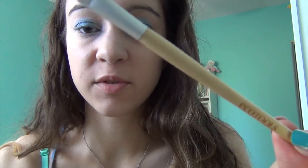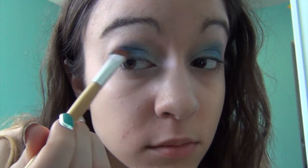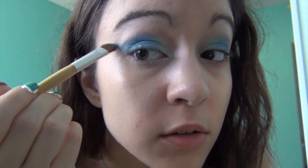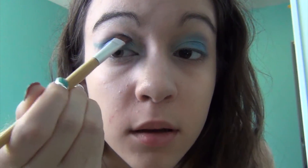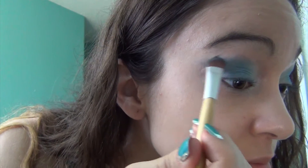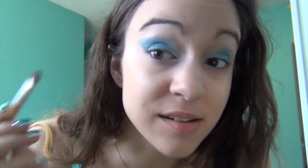And last, I am going to use one of my EcoTools eyeshadow brushes for the last color, La Pea — this color down here. I'm going to put that in the outer corner, and kind of draw up the start of a wing that will follow with my eyeliner. That gives a nice shape and an extended point to the eye.